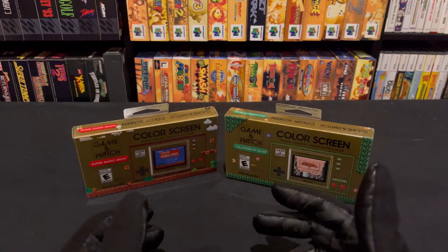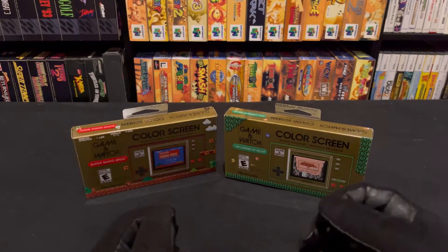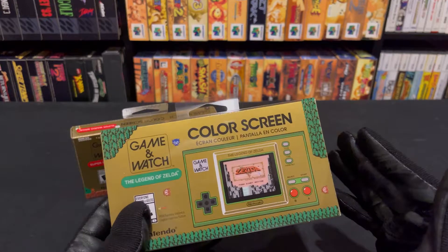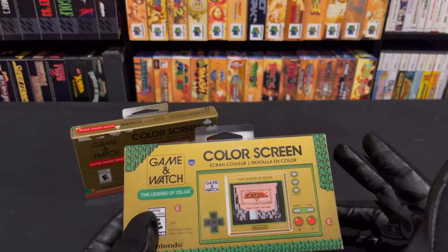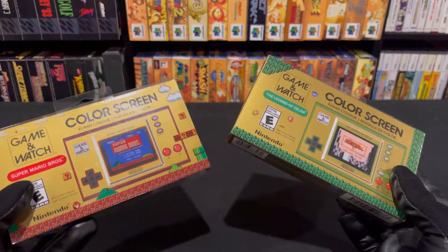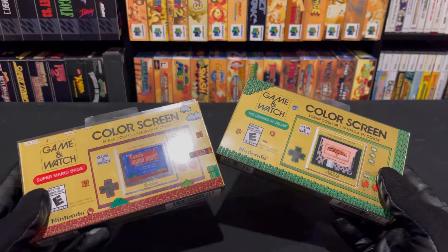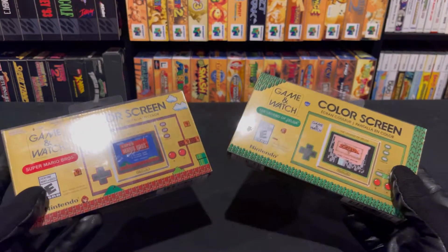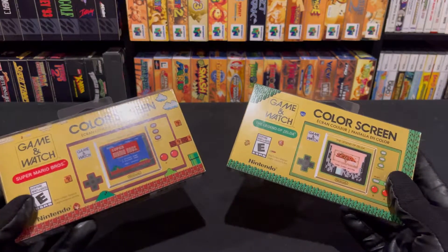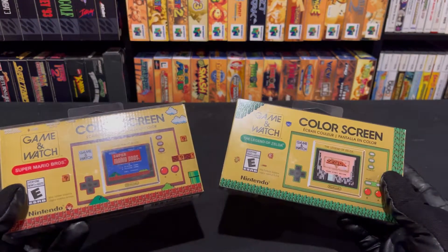Hey guys, StationX here, and today we're going to be taking a look at the Legend of Zelda Game & Watch. I've been waiting for this for a while now. When they first did these with the Mario one, I was so happy when these got announced. These were like really nice surprises as a Nintendo fan because I honestly didn't think they would do a thing like this.